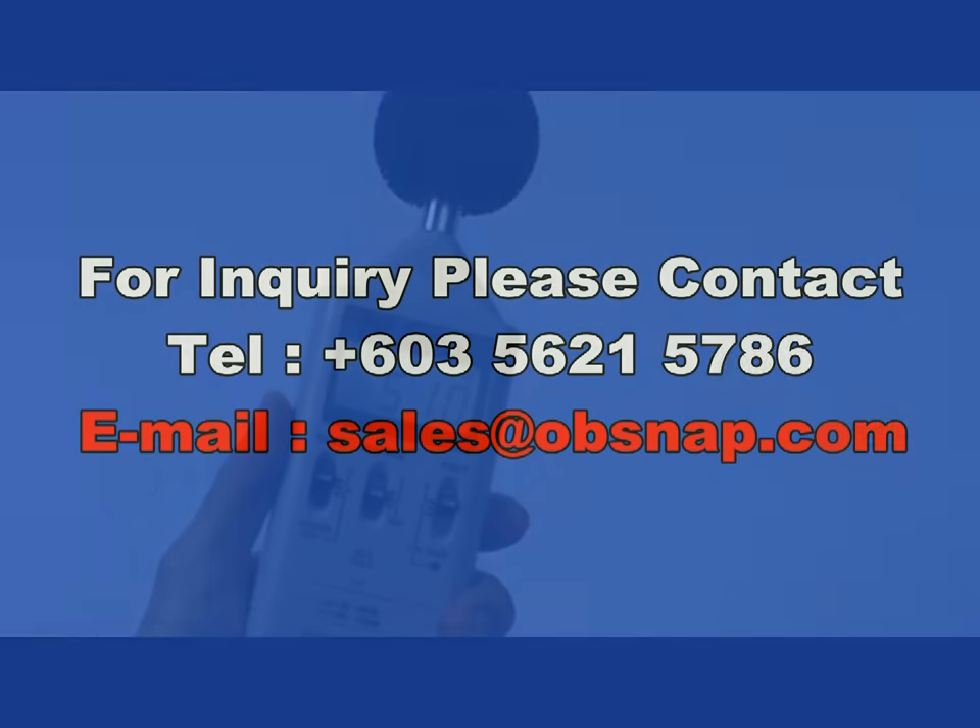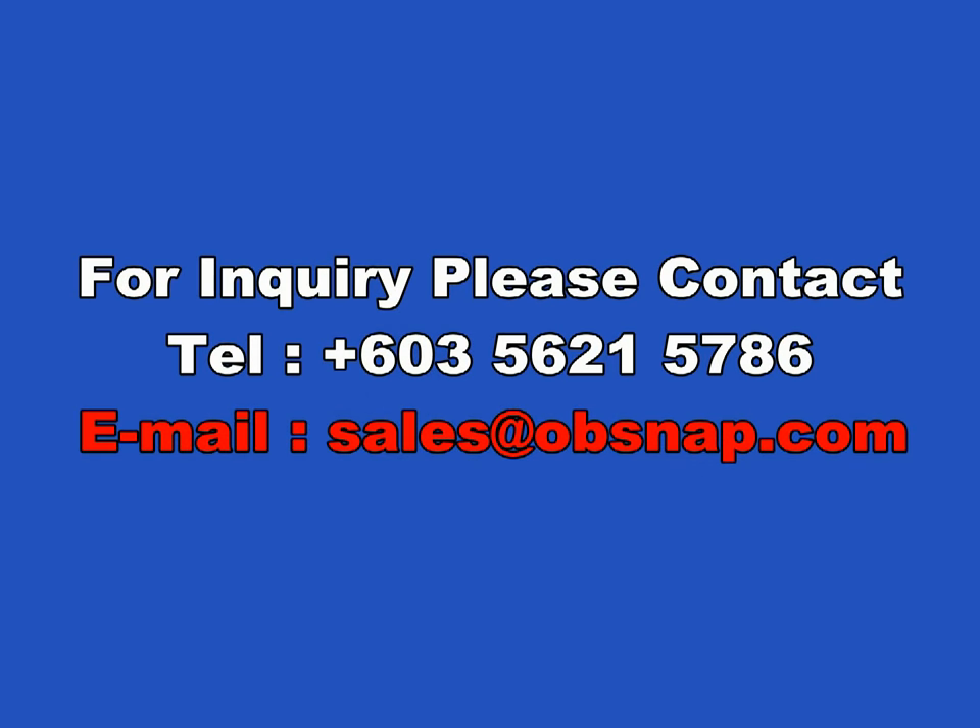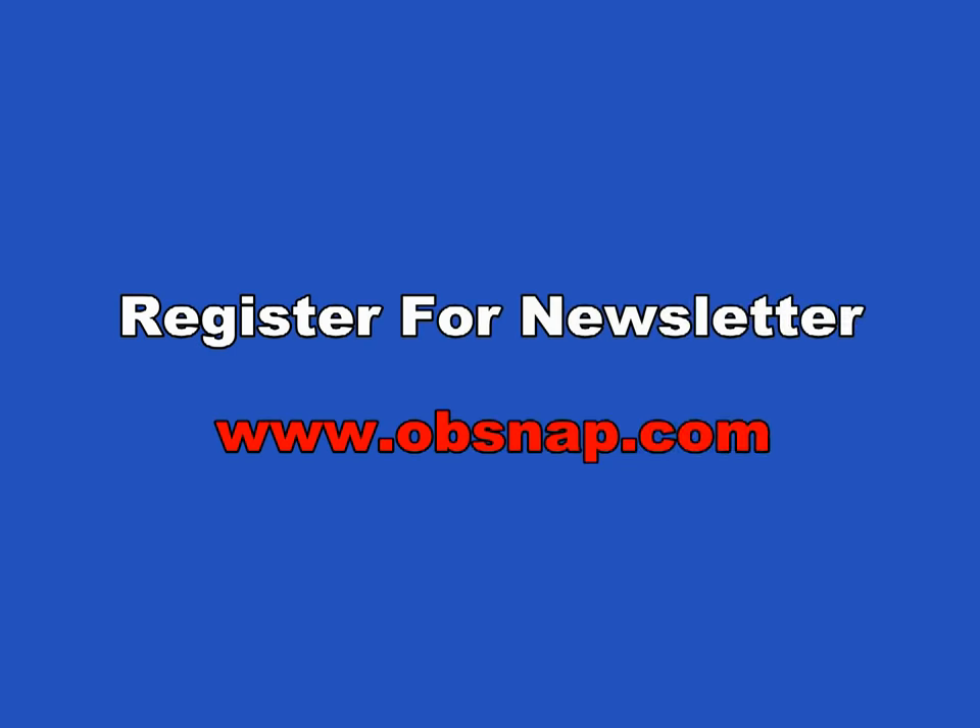Thank you for watching the Opsnap video. For inquiries, please contact us at 603-5621-5786 or email us at sales@opsnap.com. For our monthly newsletter, please register at www.opsnap.com.